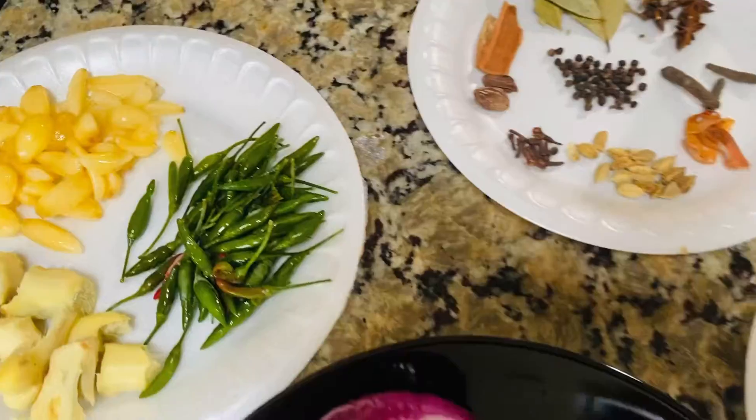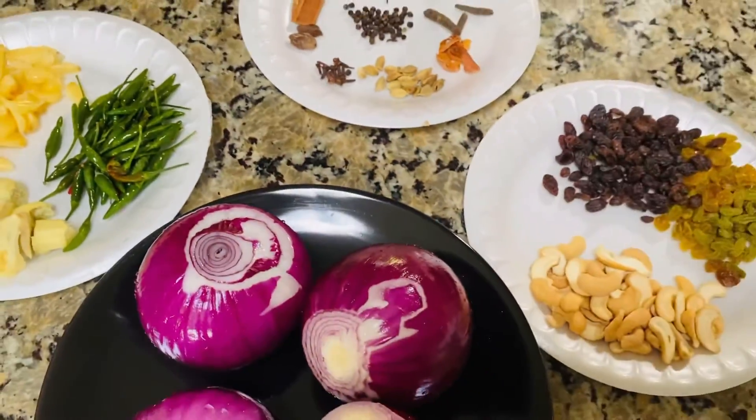Now we grind it and make a paste. We want to make it a little smooth.